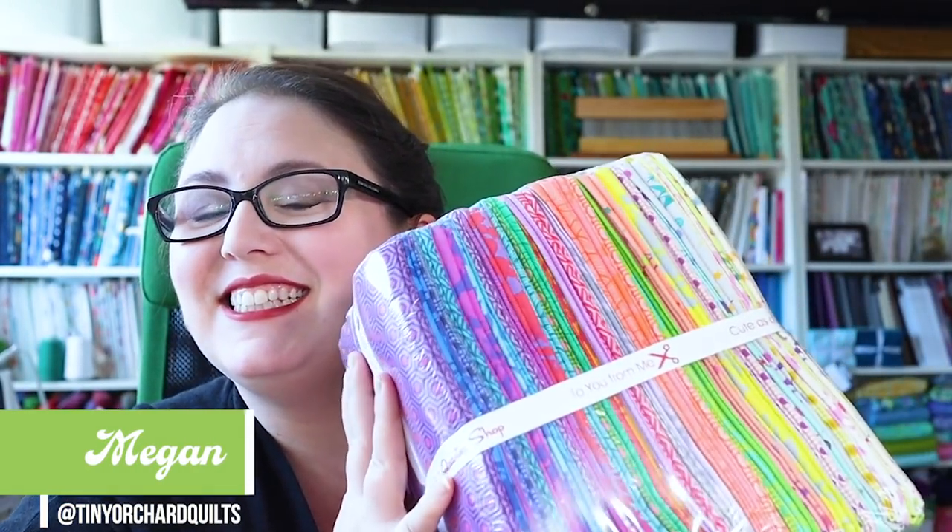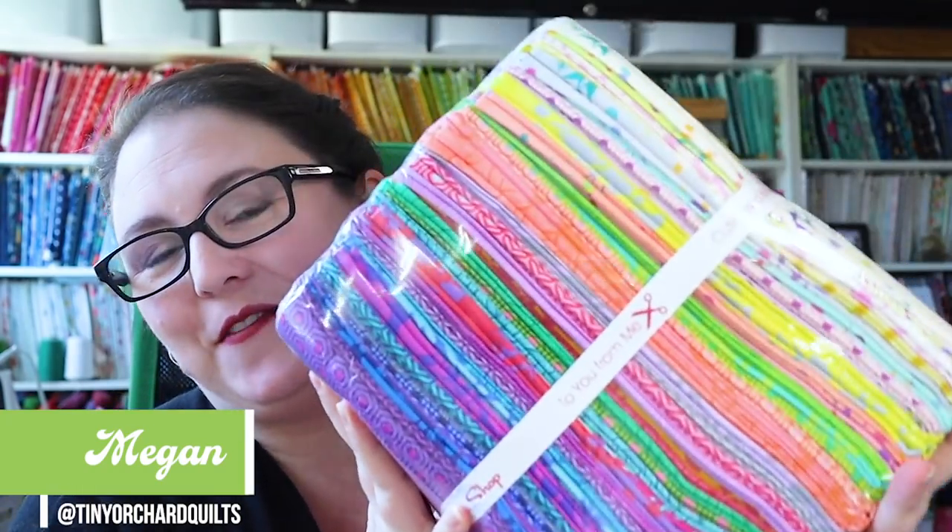I got another package in the mail — this gigantic half yard bundle of the new 'To the Pink' collection is now in my hands. I already have a design all picked out that I have been working on.